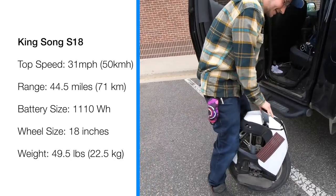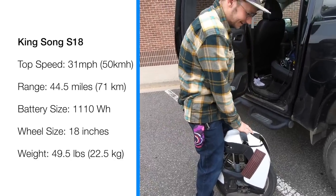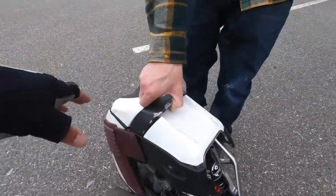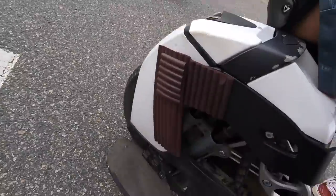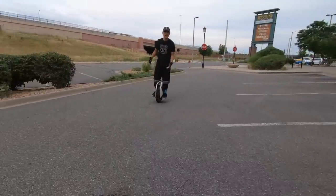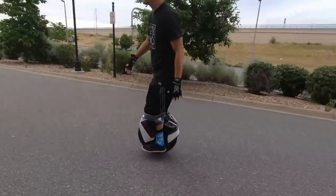This thing is looking more like out of a post-apocalyptic science fiction movie. I should have my helmet on since I always tell my audience to put on their safety gear. But this is nice.